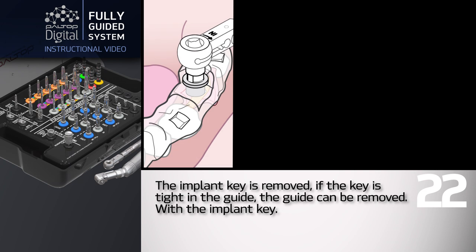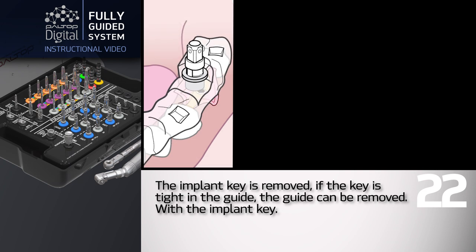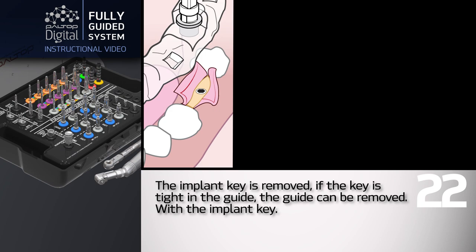The implant key is removed. If the key is tight in the guide, the guide can be removed together with the implant key.